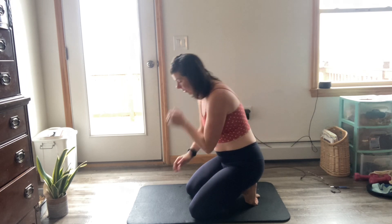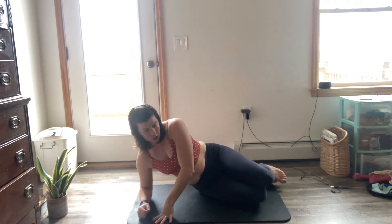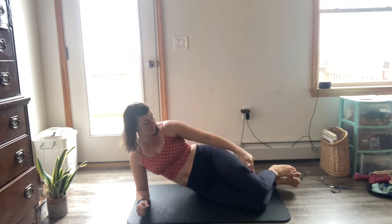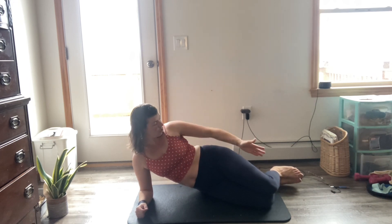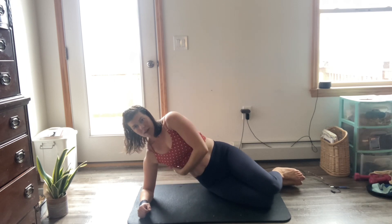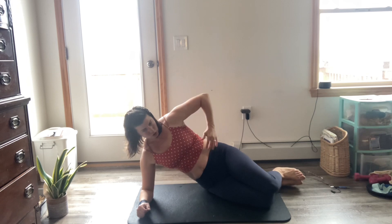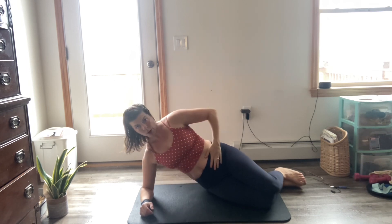With those deep breaths, you should be feeling alive — your body should feel awakened. You should be feeling some reduction of pain through your back. That is when you know you are breathing right. Feel free to do more of those if you want.